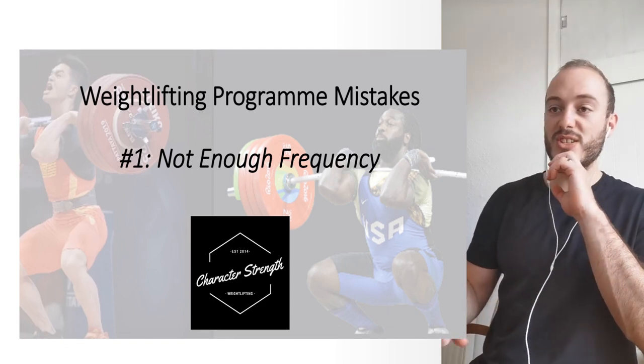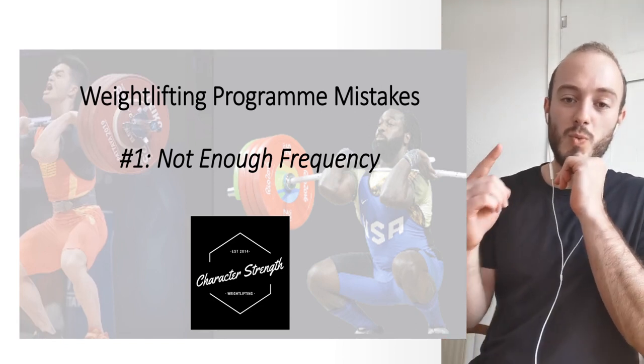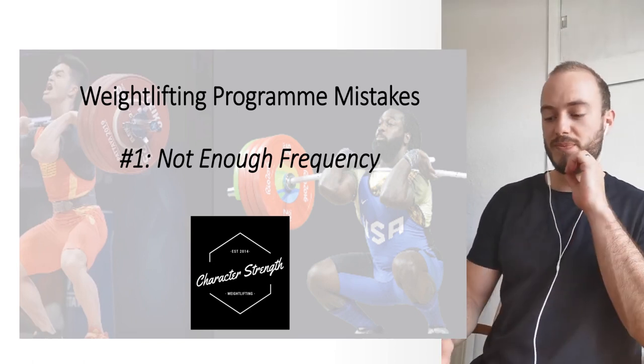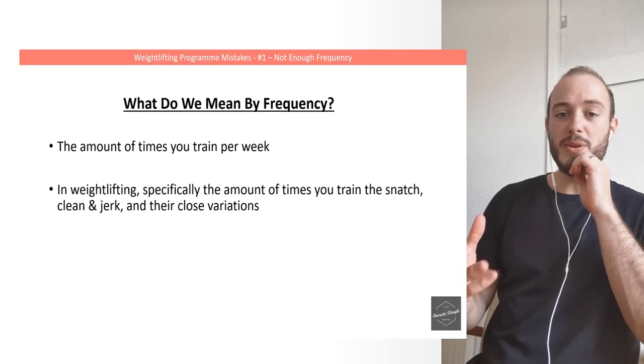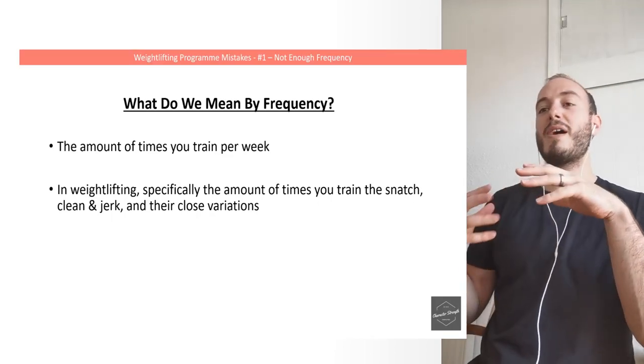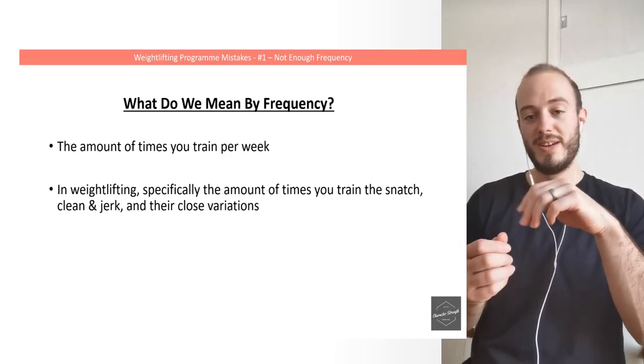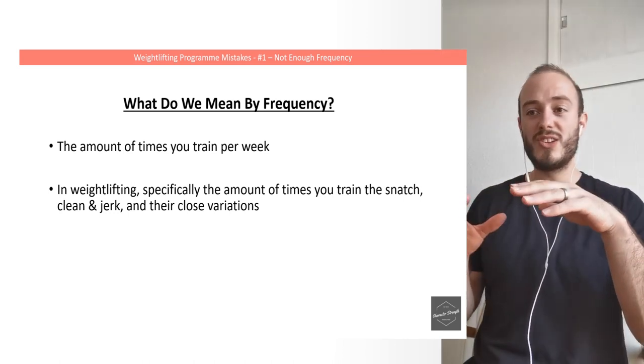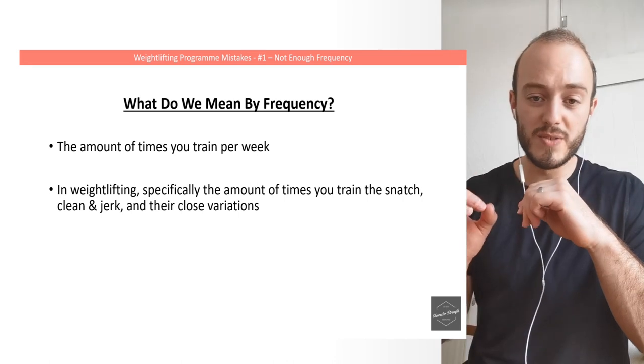Let's jump right into it. In lecture one, we're starting with the biggest and most common issue that I see, and that is not enough frequency. What do we mean by frequency? It means the amount of times that you train per week. In weightlifting specifically, this means the number of times that you train the snatch, the clean and jerk, and their close variations.